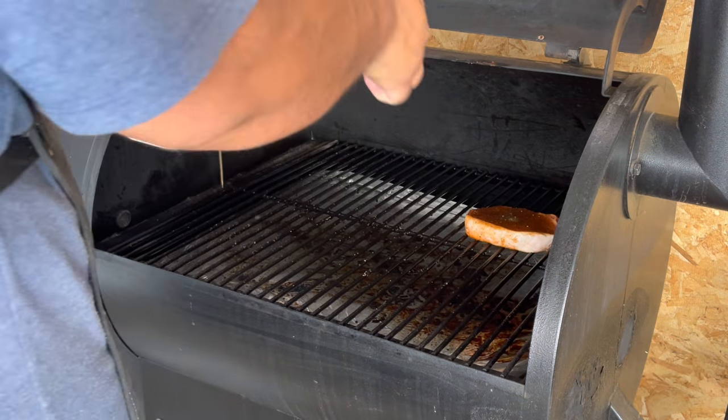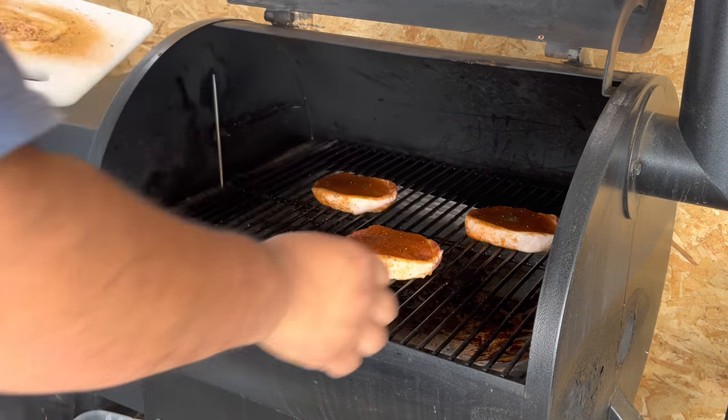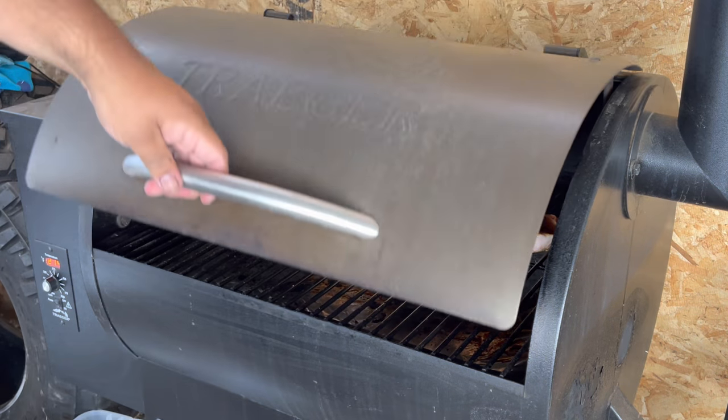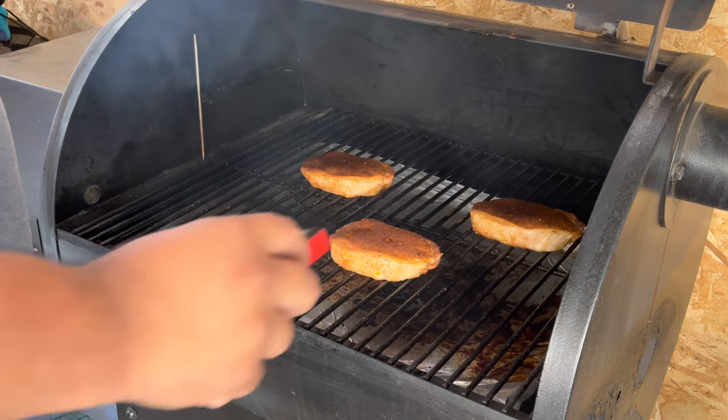Now that the Traeger is up to temp, let's put these bad boys in here. We're gonna check them in a half hour — the internal temp we're going by is 145°F. We'll be back in a half hour.